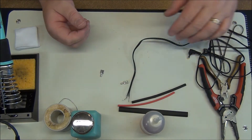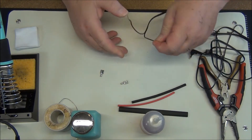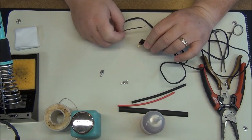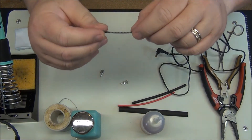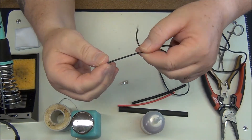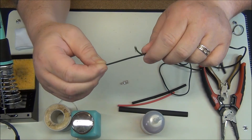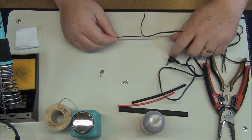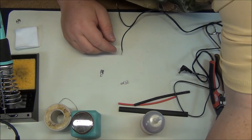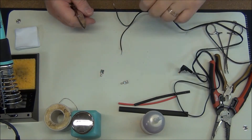The first thing I'm going to do is strip this back a little bit. Now on these connectors, the inside is the wire that has the little white dashes on it. So the ground or the negative is the one with nothing on it. First thing I'm going to do is put a spade terminal on the negative side.